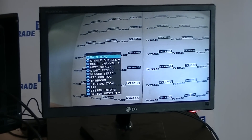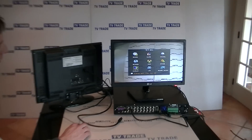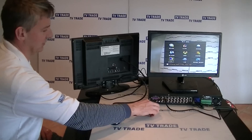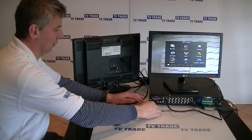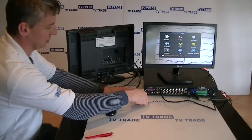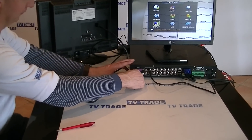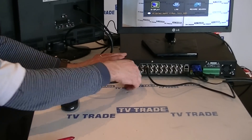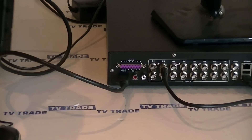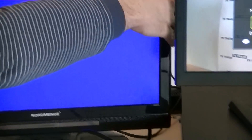Now if we wanted to connect it to the HDTV, we must change the setting on it. First I'll show you it's not working — I'm going to get the HDMI lead coming from this TV and plug it into the HDMI port here. And if we look at the screen, it's blank.